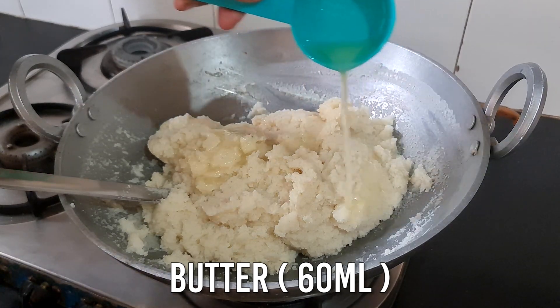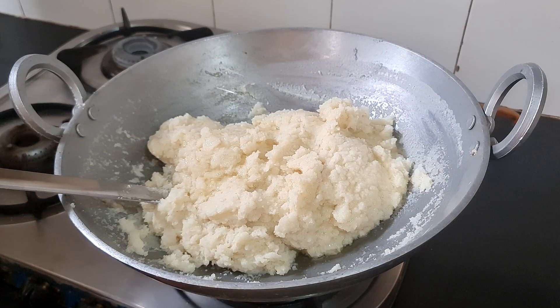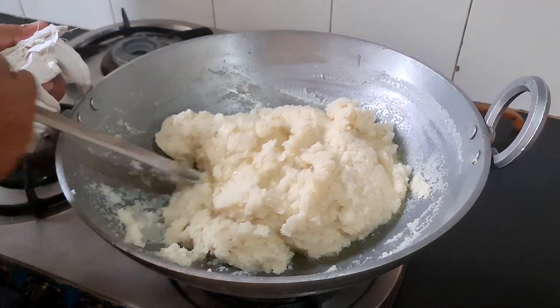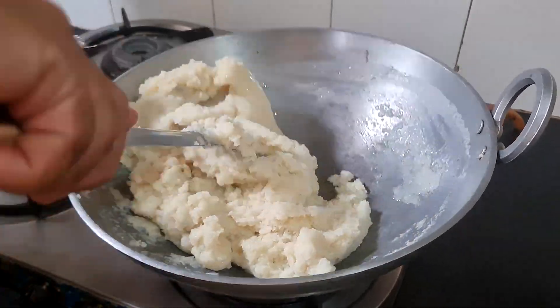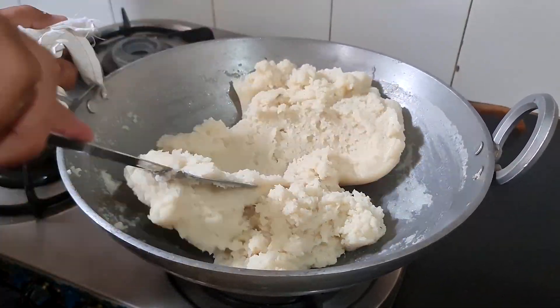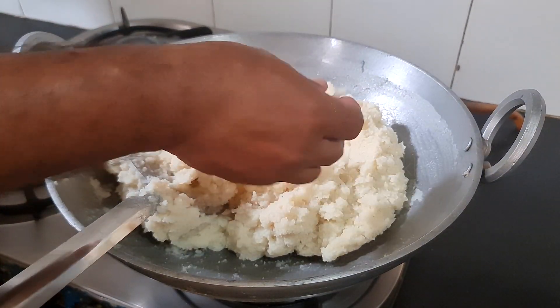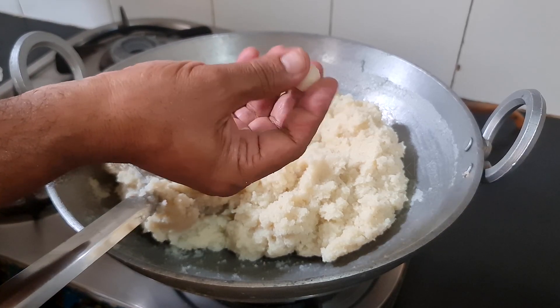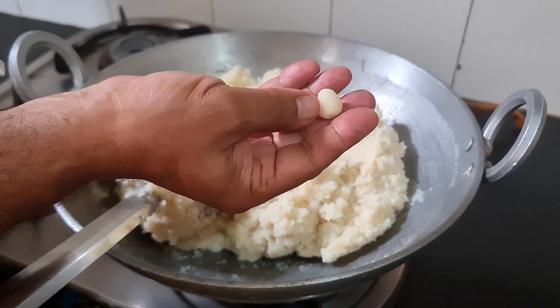Now we have to add more wheat at this stage. I have added more wheat — about 60ml. We need to check that our mix is ready. We will keep working it until it is better.